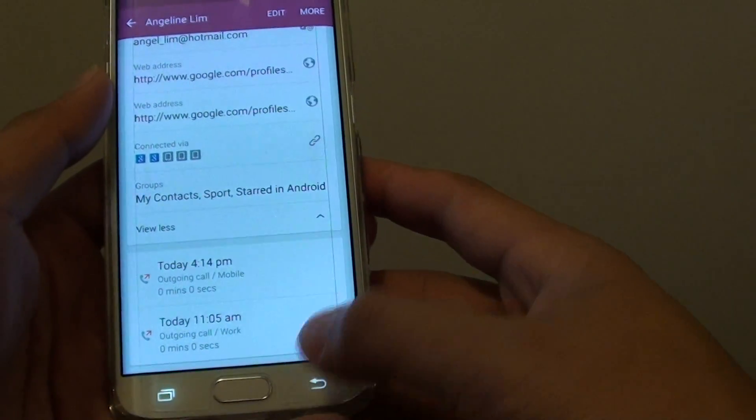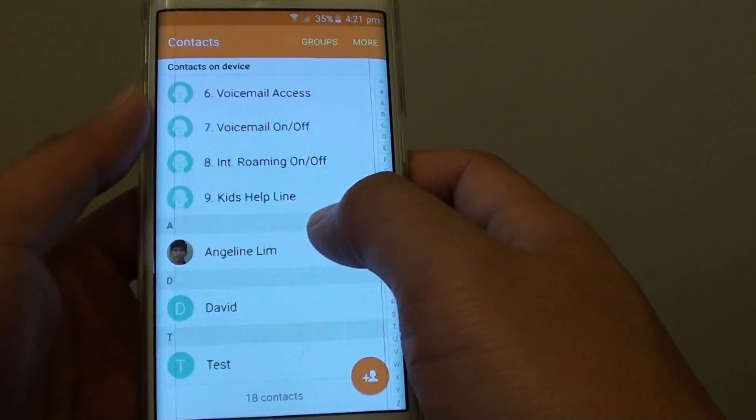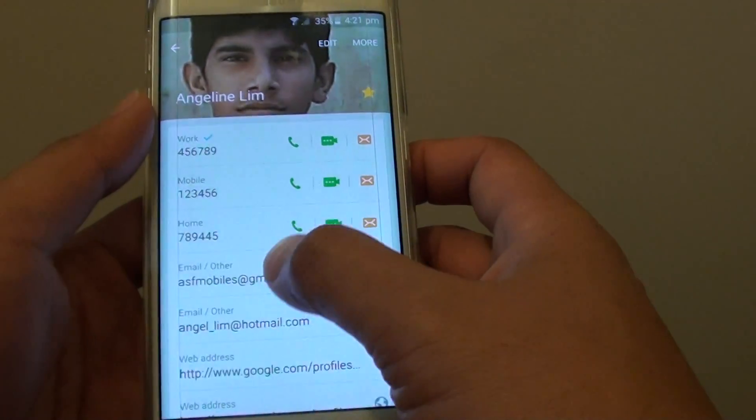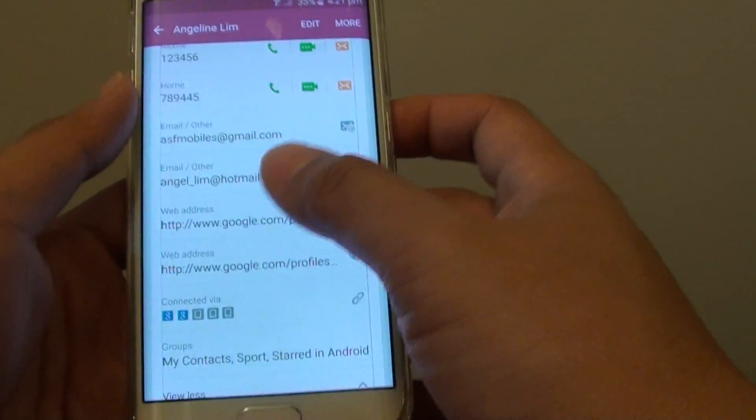Then you can go back here. You can see that it links into one. Tap on that one — you can see there are different records combined together.